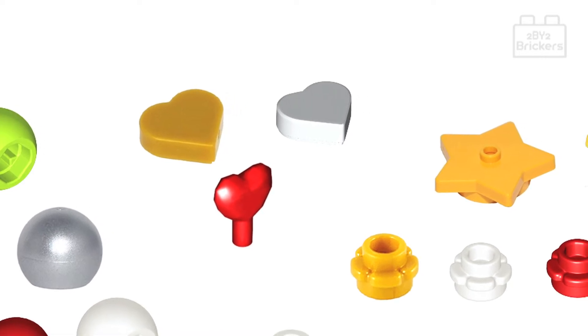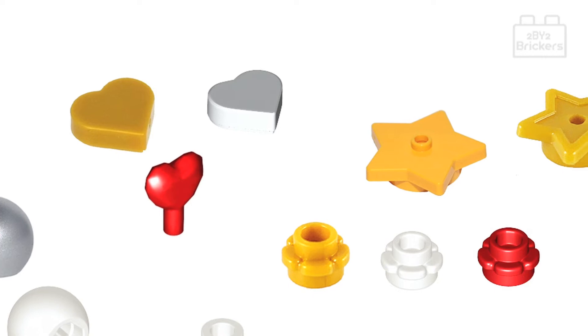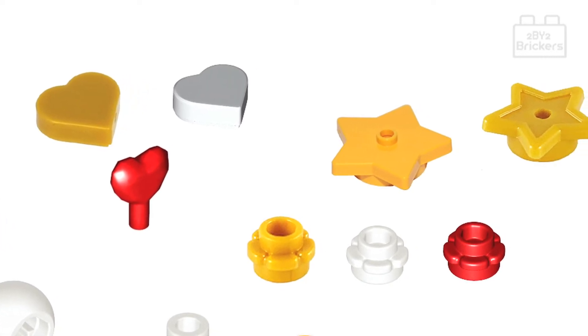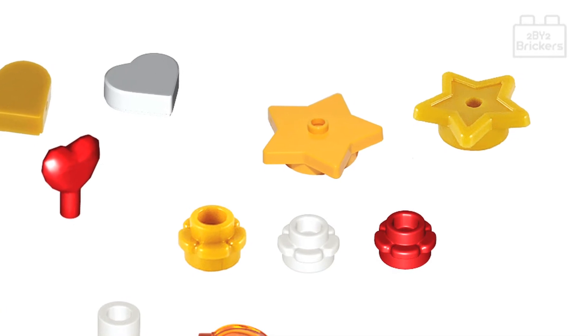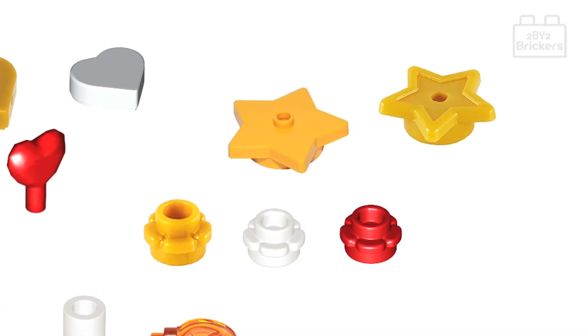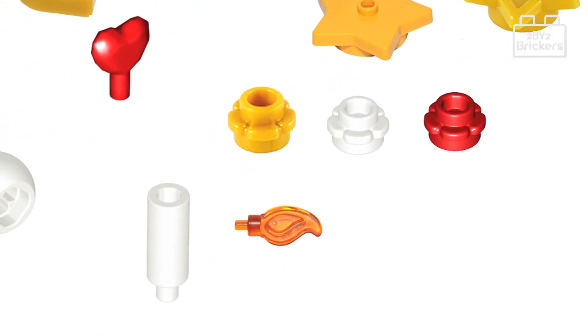There are also pearl gold plate round 1x1 with stars, yellow plate round 4x4 with stars, and some white, red, and pearl gold plate round 1x1 with five petal-shaped edges decorative pieces that will make your Christmas tree look even more festive.